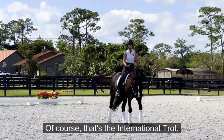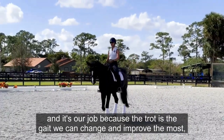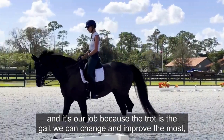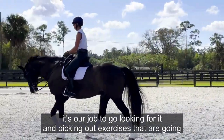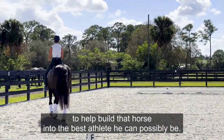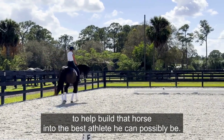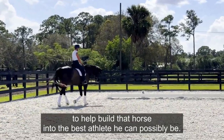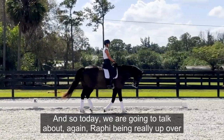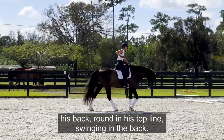That's the international trot, and every horse has their own version of it. The trot is the gait we can change and improve the most, so it's our job to go looking for it and pick out exercises that are going to help build that horse into the best athlete he can possibly be.